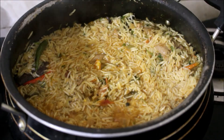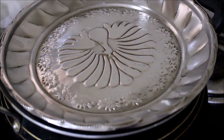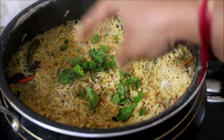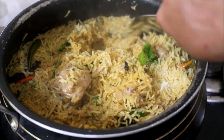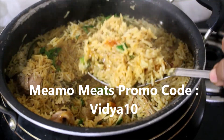All the ingredients used in this recipe will be listed in the description box below this video. A detailed recipe is posted on my blog — the blog link will also be in the description box, along with my social media handle links. If you enjoyed watching this video recipe, do subscribe to my channel and do purchase meats from Meamo Meats using my promo code Vidya10. I'll be seeing you soon with the next recipe video. This is Vidya Lakshmi — thank you so much for watching, bye!